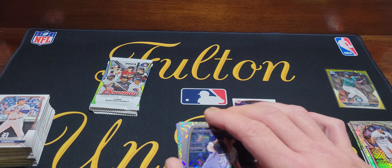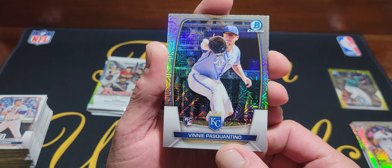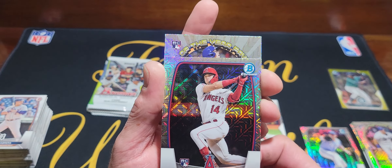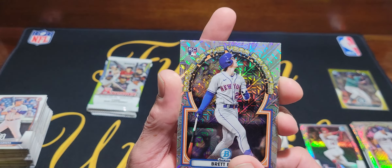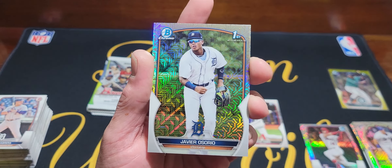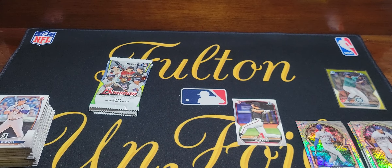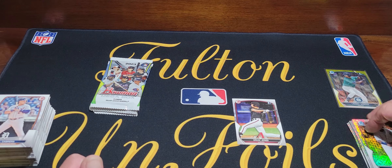Looks like no parallel in this first mojo pack. We've got Vinny Pasquantino rookie, Logan — Logan — Rookie of the Year favorite, Brett Baty, and the packs feel a little rougher this year than before. Here's our first chrome first — and we already pulled this guy in the first box. Also got Kodai. We only got one first in that pack.